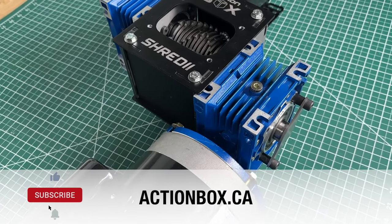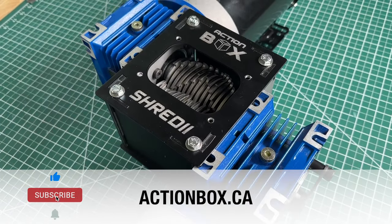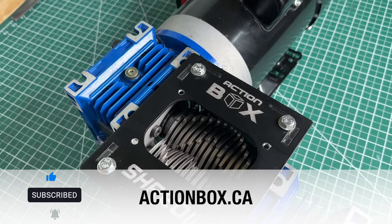If you're interested in Shreddy, you can buy a kit at actionbox.ca. Don't forget to subscribe, and we'll see you next time.